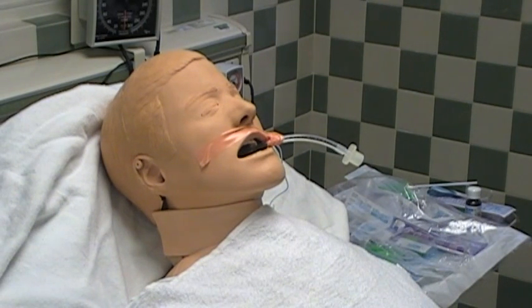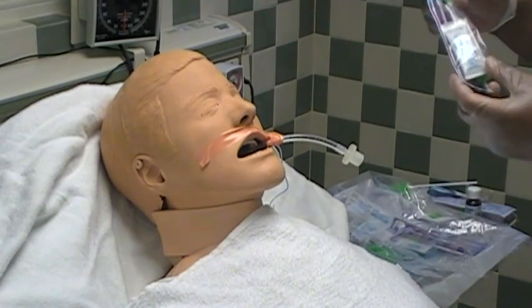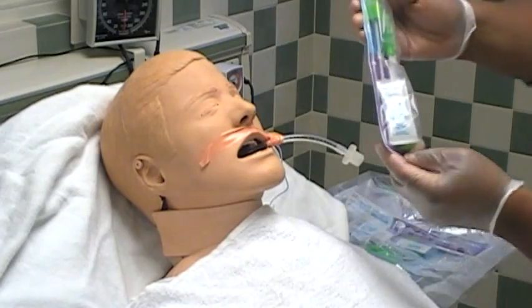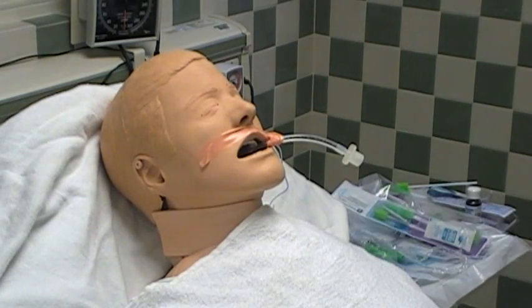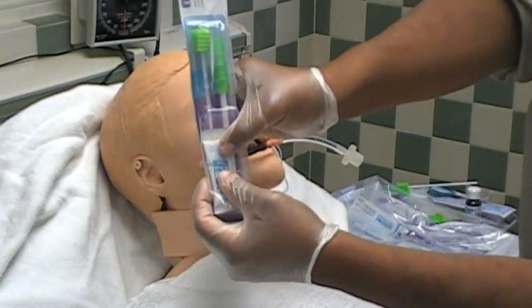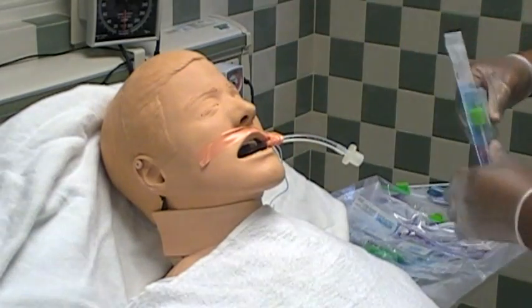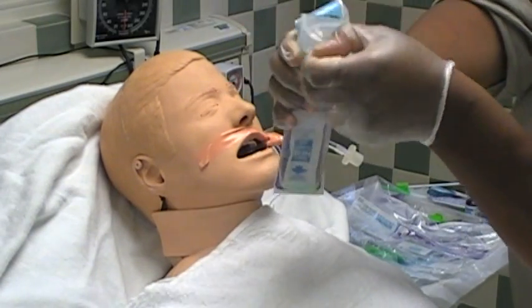For routine mouth care, which we do every two hours, use the green swab portions of the mouth care kits. We use the toothbrush portion of the mouth care kit every 12 hours. With the mouth care kit not opened yet, pop the little package inside to release the mouth cleanser. Then open the kit, and Tyrone is going to swish the green swab around in the solution.